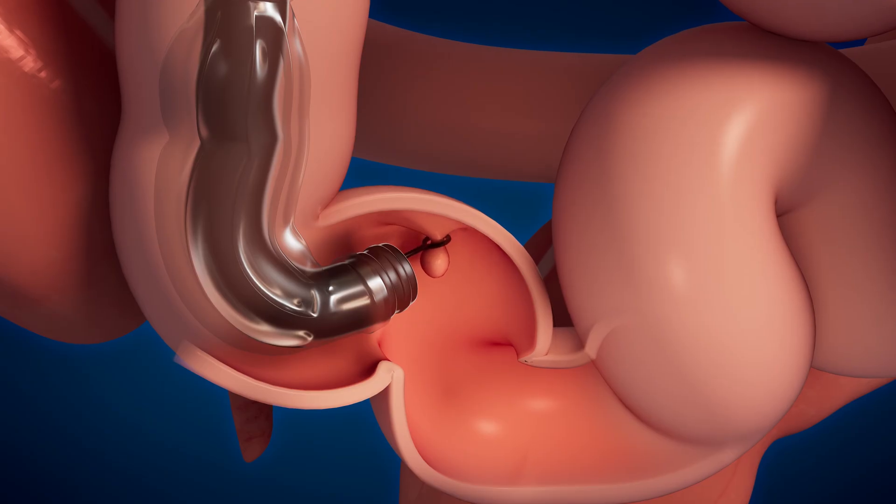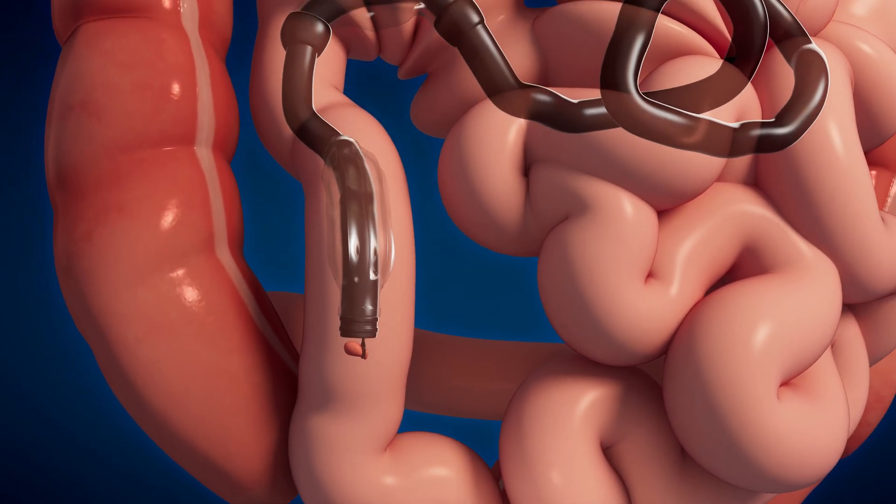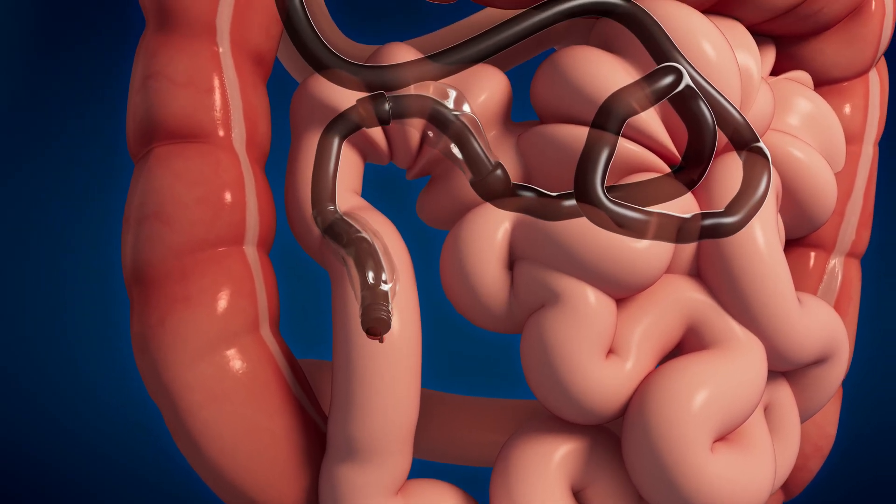The snare grasps the base of the polyp and using electrocautery the polyp is removed. The polyp is collected and sent to pathology for further evaluation.